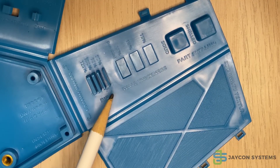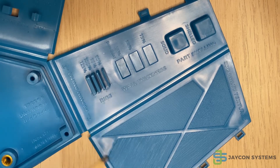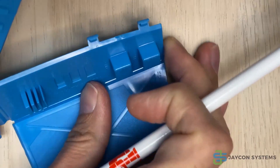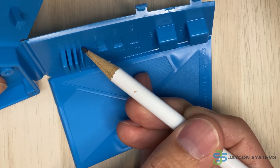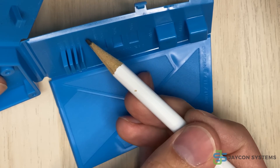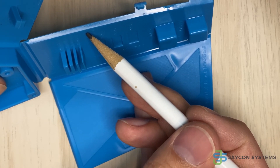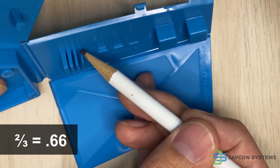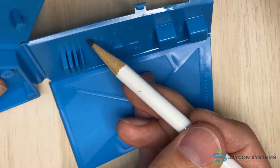These are support ribs, also known as gussets. When designing ribs, it is important to consider the draft angle. The thickness of the base should be two-thirds the thickness of the wall it intersects. So for example, if this wall was one millimeter, then this part right here should be 0.75 millimeters — two-thirds the thickness of this wall. It could even be a little bit smaller, like 0.6 millimeters.